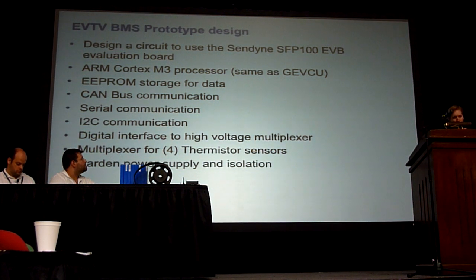The design of the BMS is going to be based on this SED9 chip. We're using the exact same ARM Cortex processor we use in the Jet-Q, basically to leverage off that design development. It has a challenge for data storage — the SED9 has flash inside for storing calibration constants, but it doesn't have any flash for user data. If you want to do coulomb counting and retain that number when the car is turned off and back on, you need some storage — so we can use the same 256K80 storage. It has CAN bus and serial communication, and I-squared-C communication to the high-voltage multiplexer we're developing. The board also has the ability to multiplex thermistor signals, and of course has the hardened power supply and isolation.